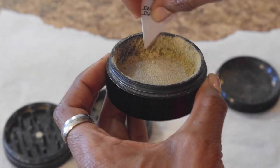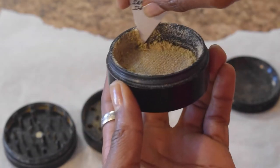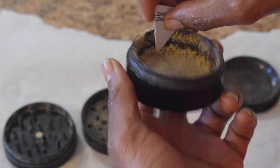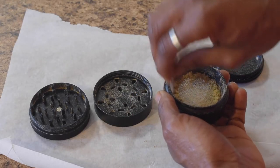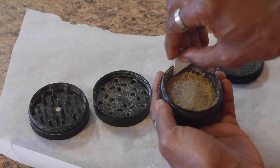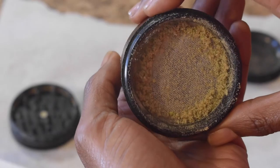The Santa Cruz Shredder comes with a guitar pick-looking tool. I use this to scrape the edges of my grinder. If your grinder doesn't come with one, you can use any other household item. You're gonna see me going around the sides gently to scrape off the kief — you don't want to scrape too hard because you don't want to mess up your grinder.